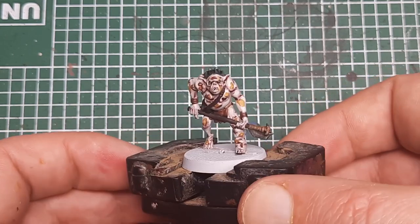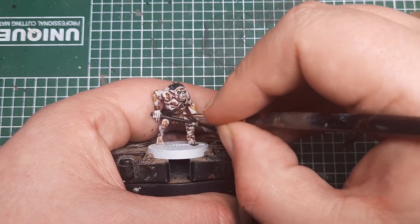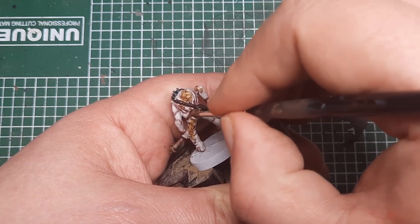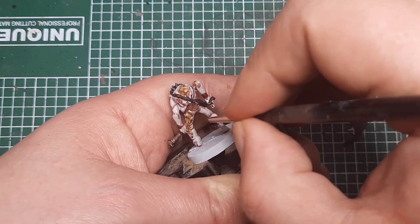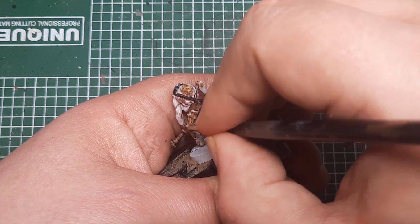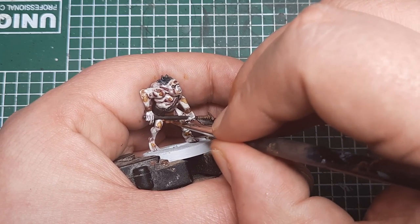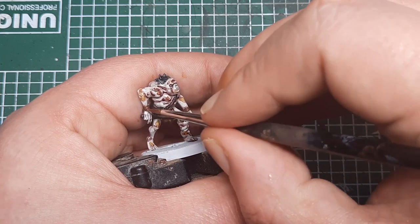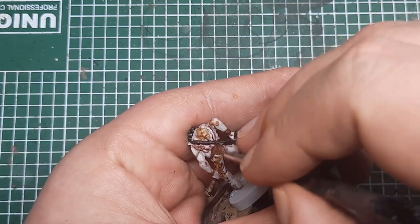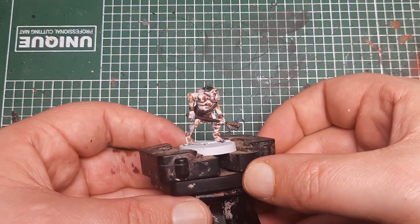All that's left to do is highlight everything back up. To start with I'm using Mournfang Brown, painting this onto the loincloth again — on the raised areas where the shade hasn't settled, just put a thin coat of Mournfang Brown to bring it back up to its original colour. Then I come in with some Skrag Brown and put an edge highlight around the most prominent parts of that fabric — the edges and any prominent parts of the loincloth. And that's that fabric highlighted.